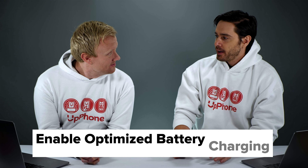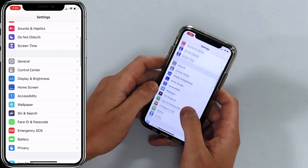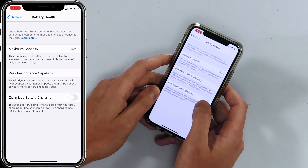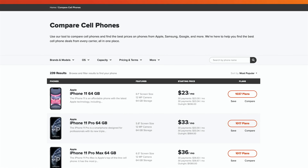Next, turn on Optimized Battery Charging. This will help reduce battery aging on your iPhone. Open the Settings app, scroll down to Battery, tap on Battery Health, and turn on the switch next to Optimized Battery Charging. If your battery health percentage is really low, like 50%, you might want to consider getting the battery replaced or getting a new iPhone — and a great place to do that is on upphone.com.